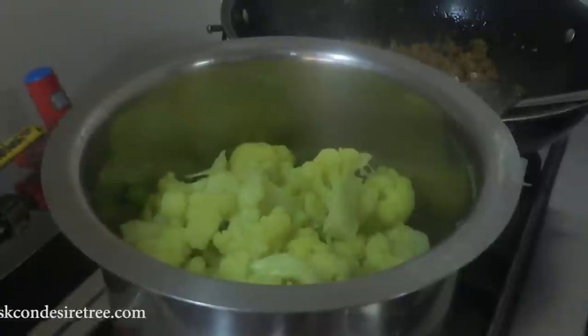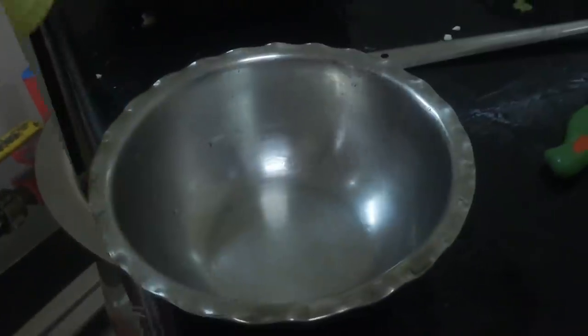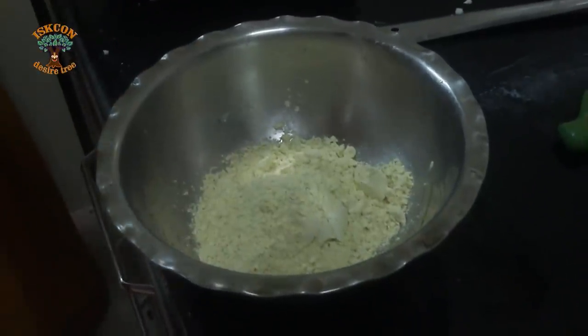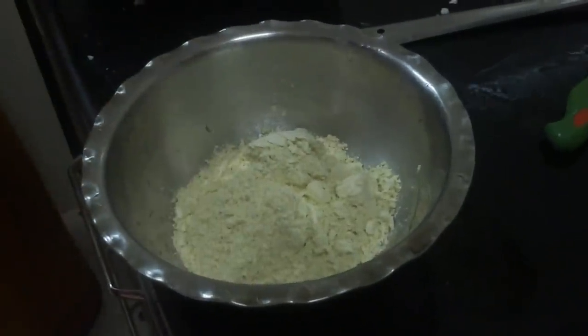In a big bowl, add gram flour, salt, ginger and chilli paste, and chopped fresh coriander leaves. Mix well.